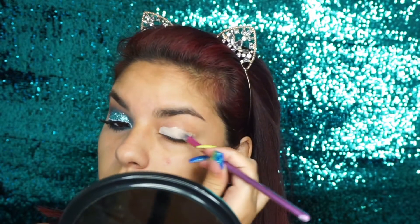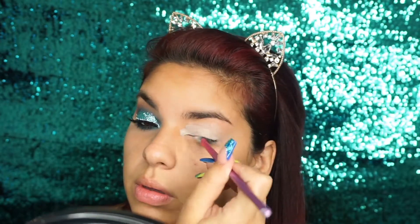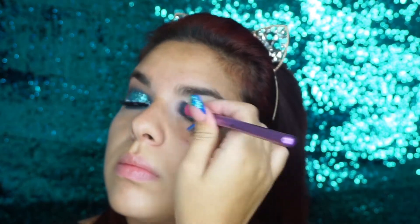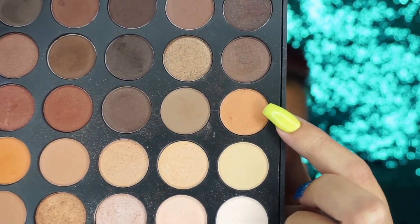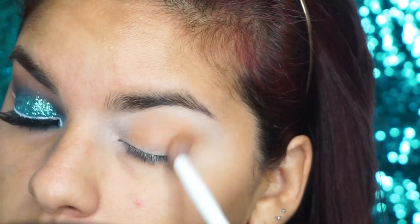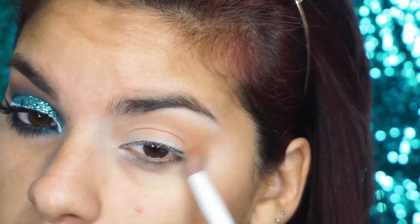Lo voy a estar sellando con una sombra de Morphe, la 35O, que es en color crema. Esto nos va a ayudar a que cuando yo aplique otras sombras, se difuminen súper más fácil y no me cueste tanto a la hora de difuminar. Ahora voy a estar aplicando esta sombra de transición que es como un color cremita. Lo voy a estar aplicando en mi cuenca y lo voy a difuminar súper bien, para que tu maquillaje se vea súper limpio.